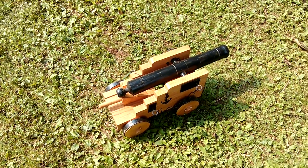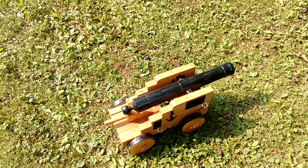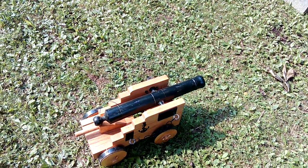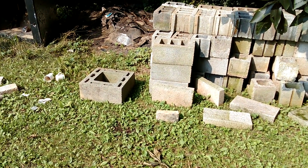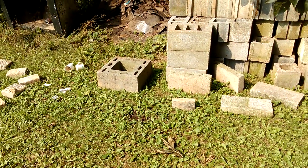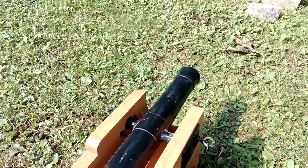How y'all doing? This is my Peaceful Valley Arms naval cannon. I have a one-pound lead ball in there. We're gonna see what it does to concrete. 480 grains of black powder — I was told don't shoot more than 450. I guess I'm an idiot. Here we go.